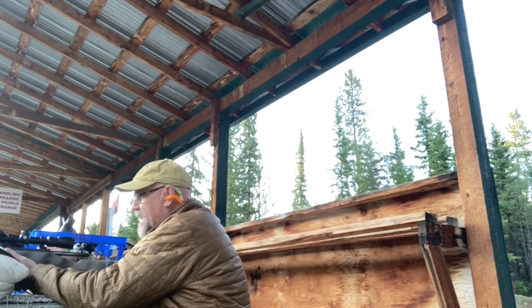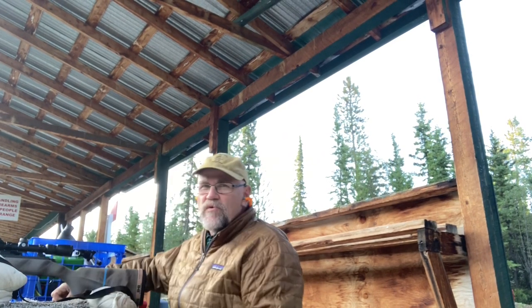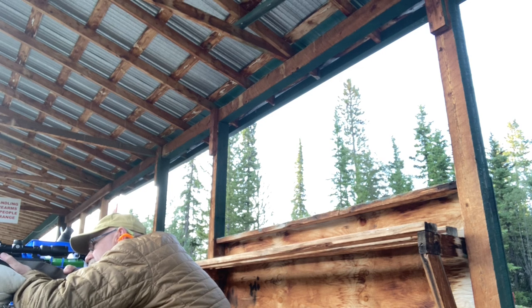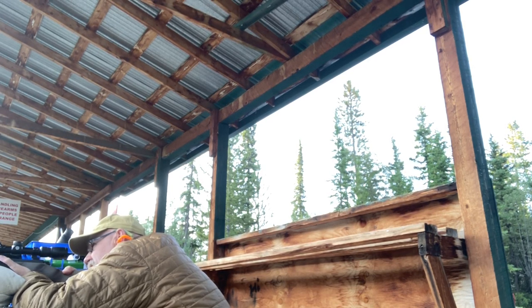Final test. First up, Forbes 24b 30-06 shooting at 200 yards — 150 grain Accubonds. I'm also going to test the 155 grain Bergers. I've got a great two-shot group; now the nerves are on for the three.